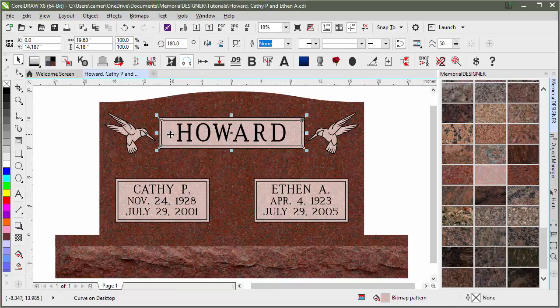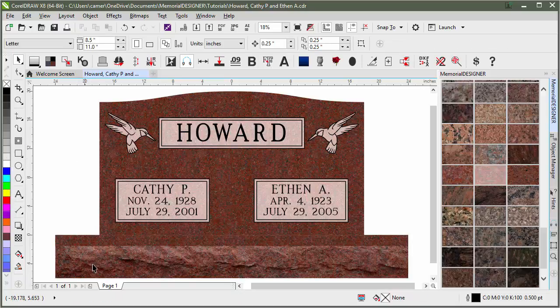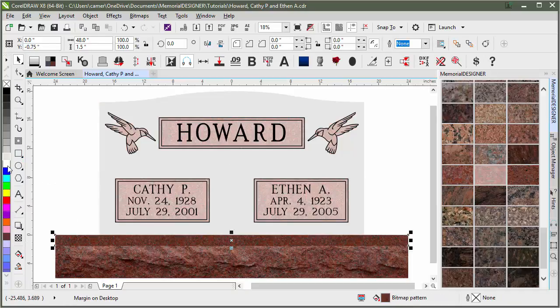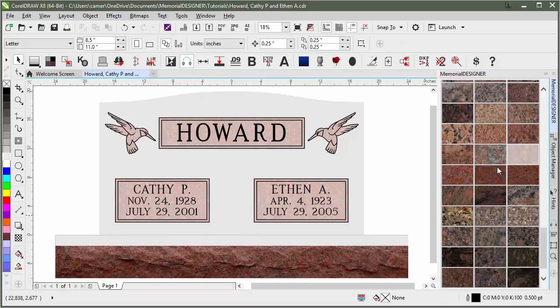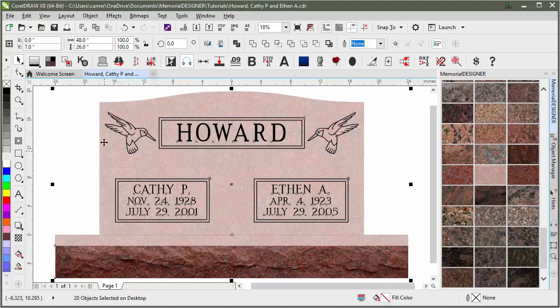This was 10% before, so it was frosted. And then down here was 20%, so it ended up being rock pitched. If we wanted to switch that around and say we wanted the entire die to be frosted, we could simply click on it and go back to 10% on both that and the margin here. Then we would just refill it, and because it's 10%, it's going to fill it in all frosted.